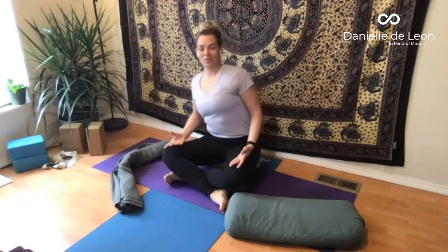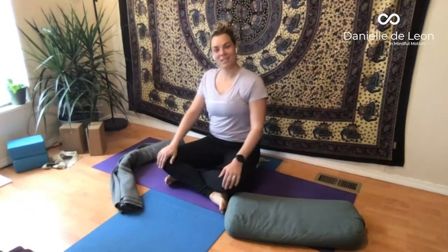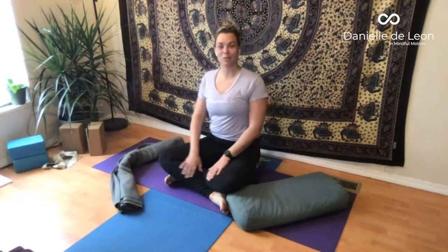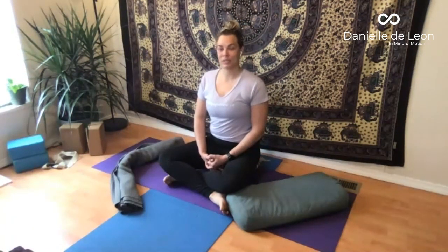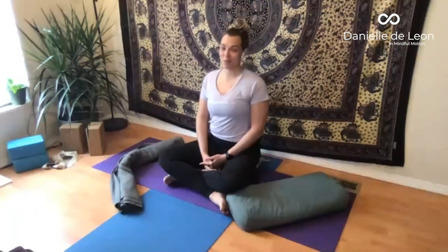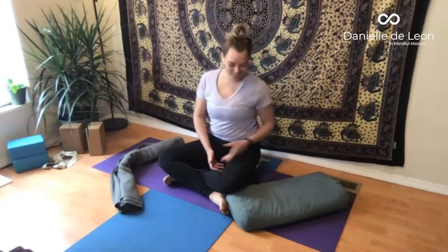Thank you all for being here and for taking the time to practice with me. So great that you could join. I truly adore these Saturday morning classes because they are a little bit more restorative and rebalancing. I hope that you can make it to future classes. If you're available on Wednesday mornings, I also do another live class at 10am mountain time — but that one's a little bit more active, usually doing more inversions and standing poses. So a nice midweek practice. If you have any questions, feel free to reach out to me. Otherwise, I hope you all have a fabulous rest of your day and rest of your weekend. I hope to see you again soon. Thank you for being here.